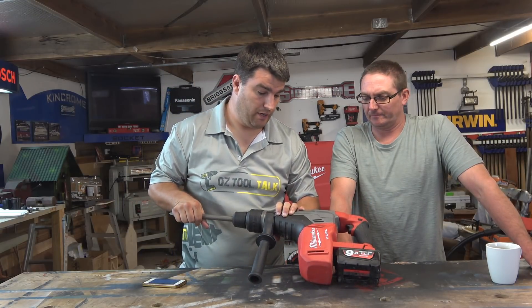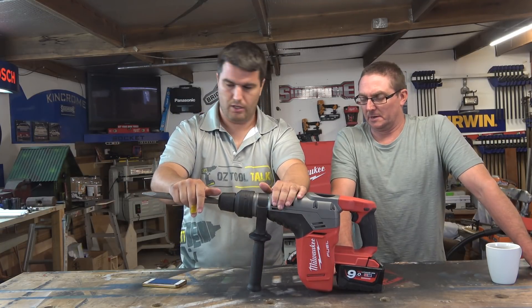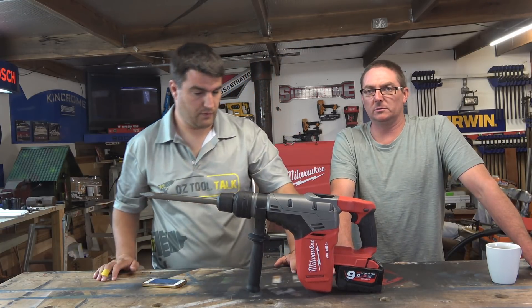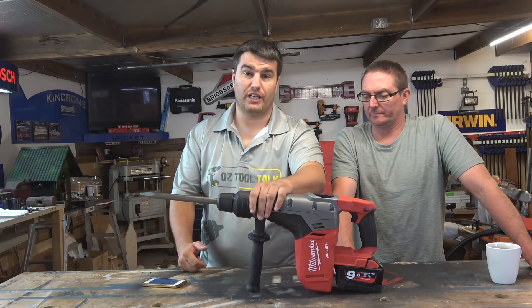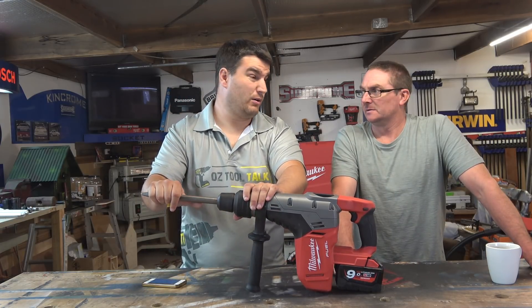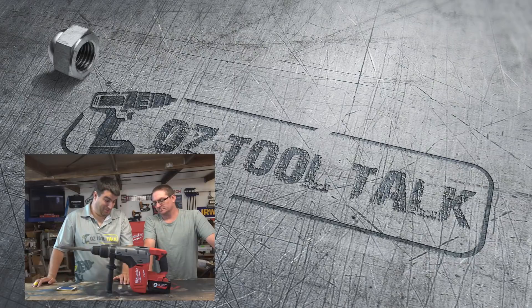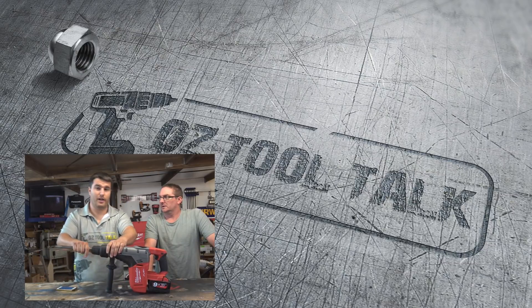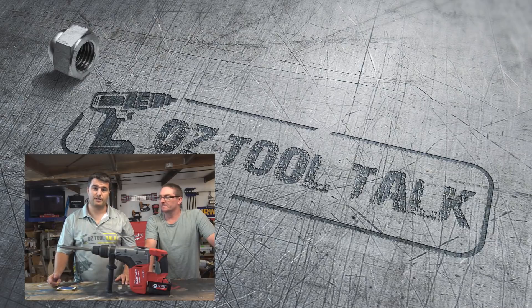Other than that, not a lot else to say - pretty happy with it. The bit holder, side handle and everything worked perfectly as you'd expect; no bells and whistles at all, we just greased the bits up and didn't miss a beat from the start. That's the M18 CHM from Milwaukee - go check it out in your local stores, tell us what you think and how yours has stood up. Thanks for watching, please subscribe and like, and check us out on Instagram and Facebook.